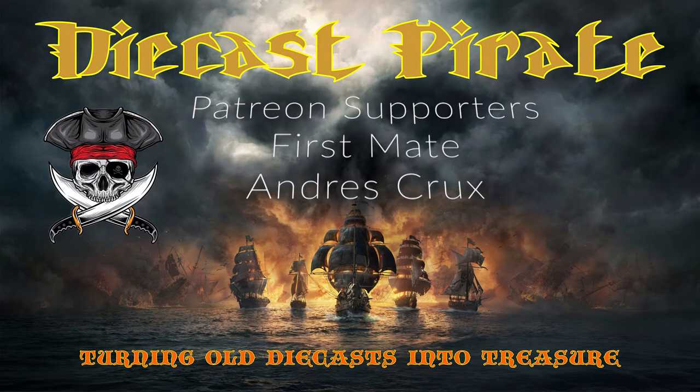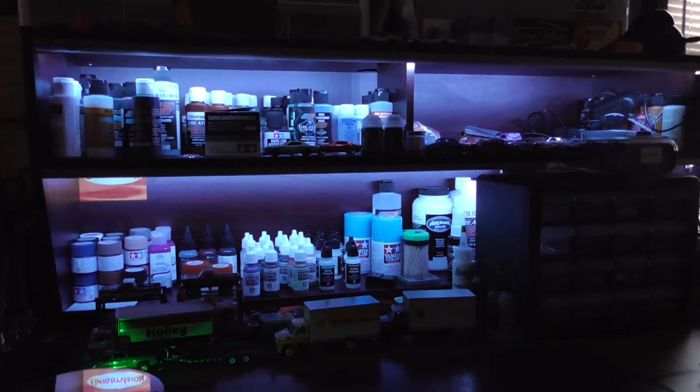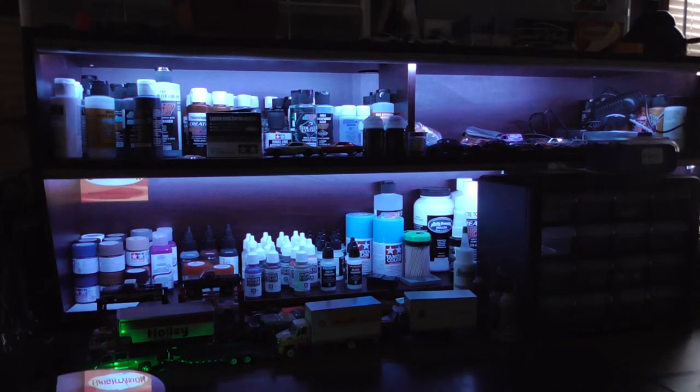I would like to thank my first mate supporters — Andre Cruz. This is Don the Diecast Pirate, and look what I did! Let's get some lights on.